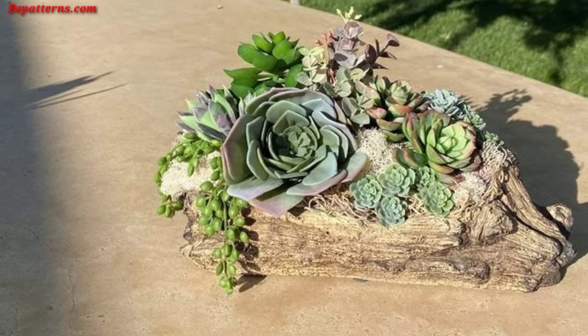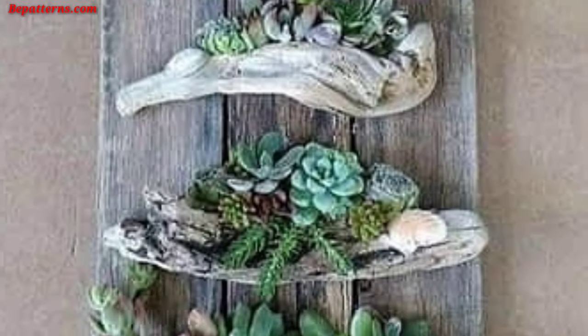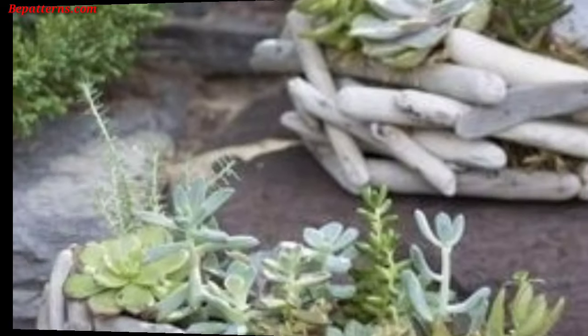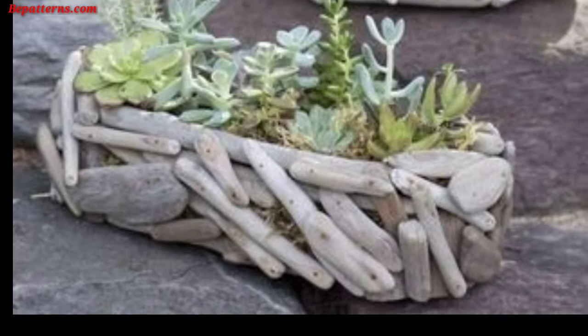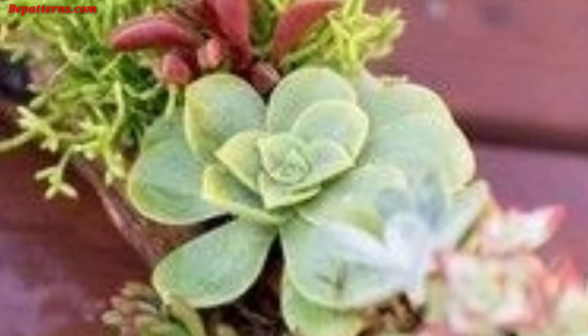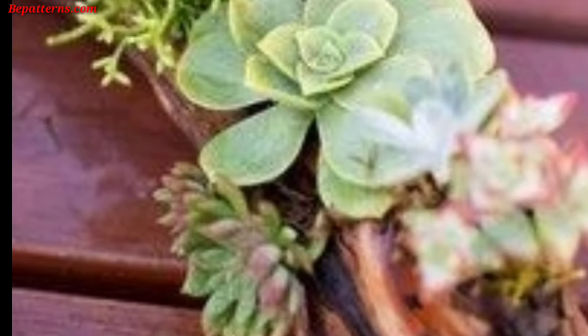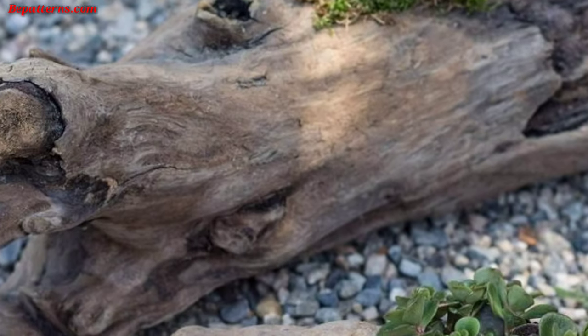Cut logs into slices and use them as planters — these slices can be arranged in a pattern or placed individually throughout your garden. Attach logs vertically to a wall or fence to create pockets and shelves to hold small plant containers. This vertical garden design saves space and adds a unique touch.